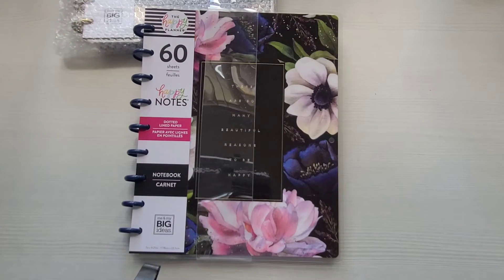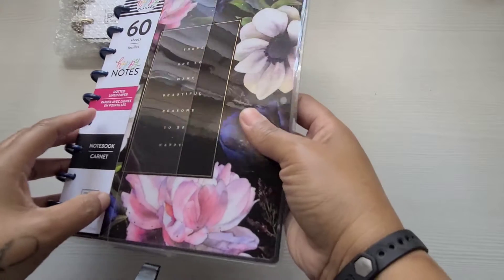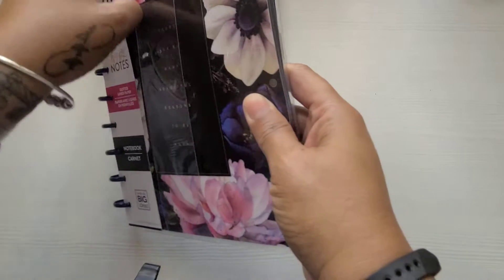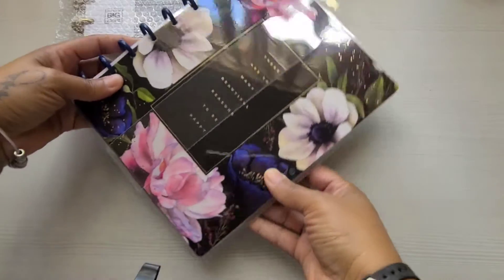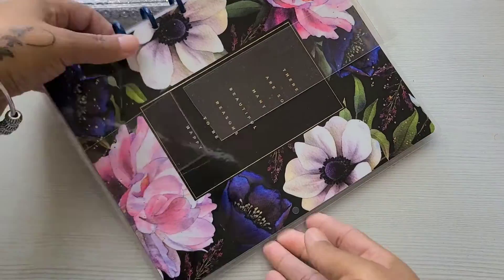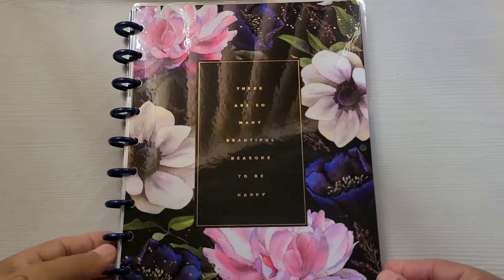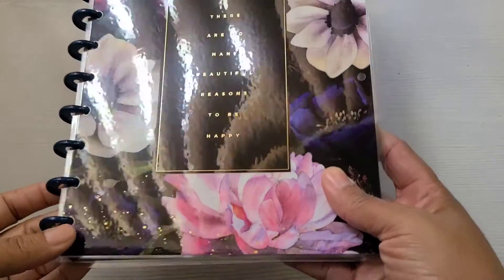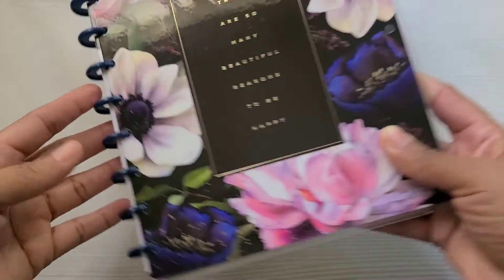Look at that. Oh my goodness, it is beautiful. Oh my goodness, and this cover isn't scratched and beat up. Just gorgeous. Oh my goodness. This is absolutely gorgeous. Y'all, look at them colors. Oh my goodness.